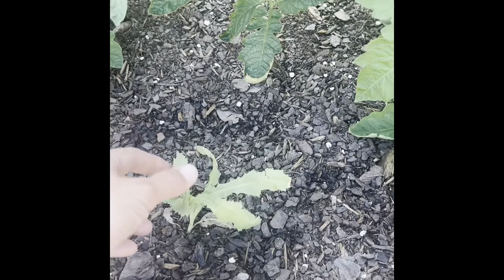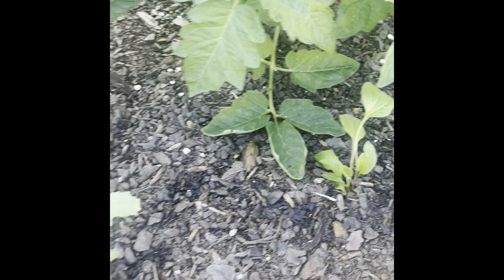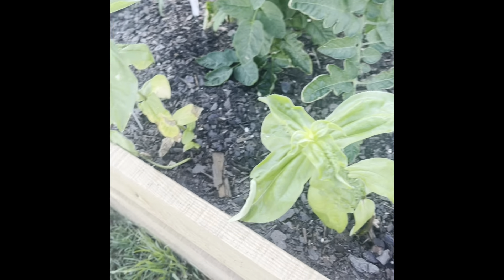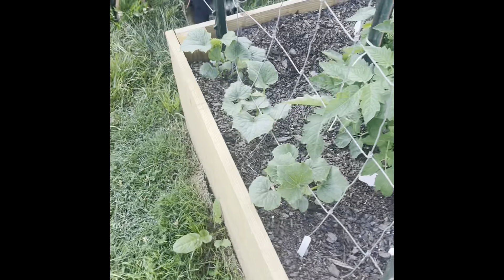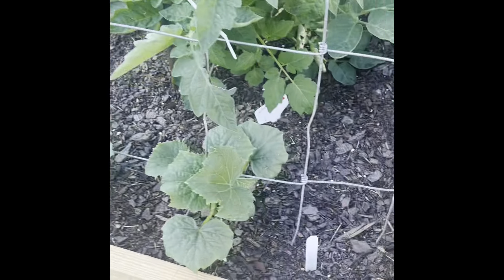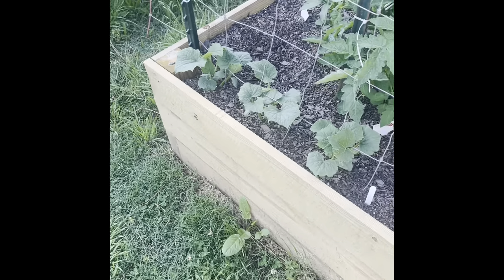In the front here, there are some flowers — I can't remember which kind, though — and then some zinnias. Because you've got to have some pretty flowers in your garden too. Down on this end, these are also cucumbers — the Marketmore, I believe. So this is more of your slicing cucumber, and we like to have a few of those on hand.